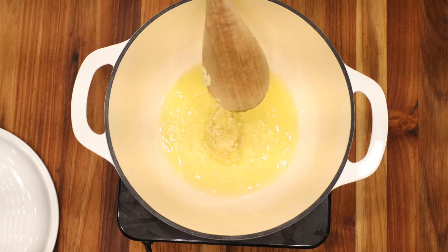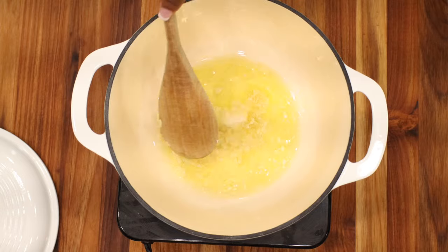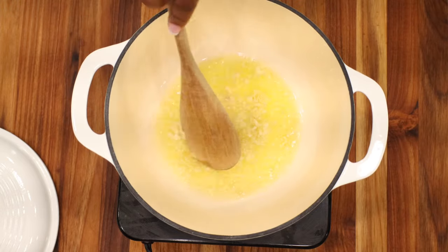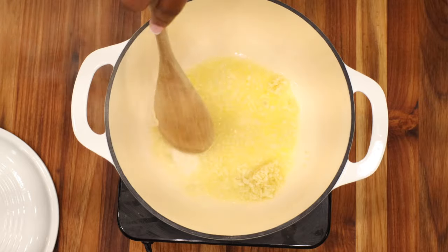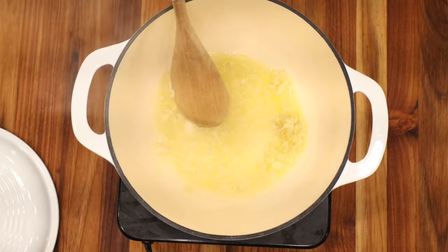Don't worry — the full recipe is on the website at SavoryThoughts.com. We have a full step-by-step photo guide on how to make it with ease. Once the oil comes to temperature, go ahead and transfer your garlic to the oil. At this time, make sure that your garlic does not stick to the bottom of the pan, so be sure to stir it so that it does not burn.